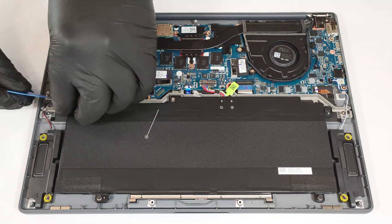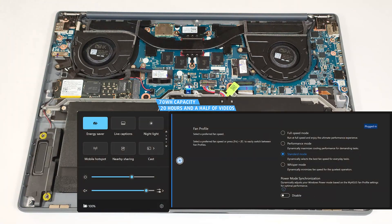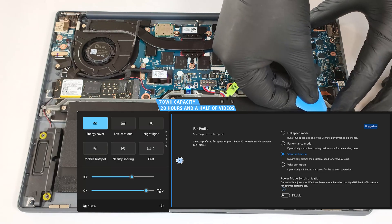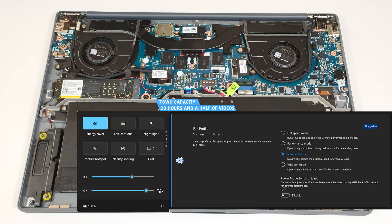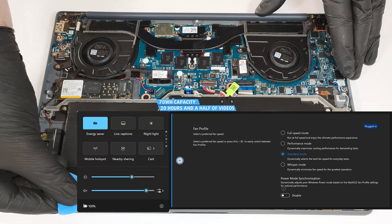The capacity is enough for around 20 and a half hours of video playback. That's a very good result considering the punchy CPU and the OLED screen. Our test was conducted with the Energy Saver preset activated in the Windows power and battery menu and the standard fan profile applied in the My Asus app.